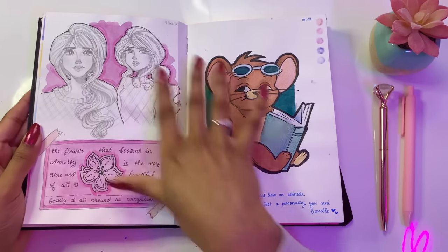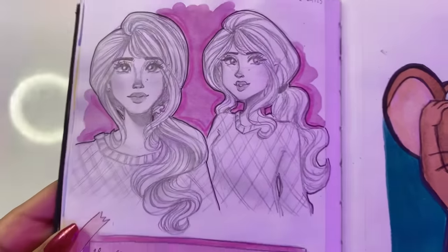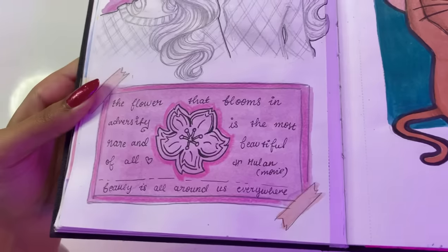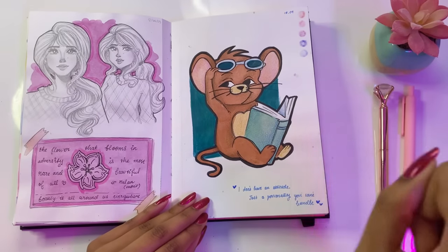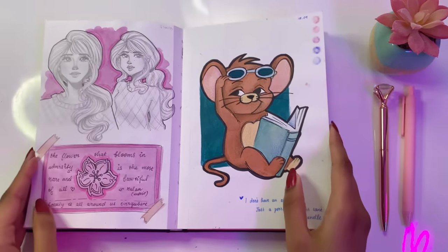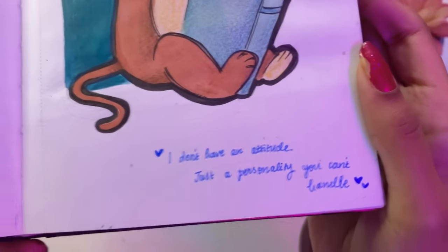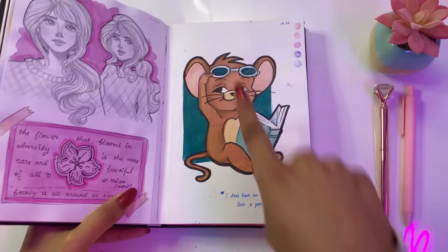Here we have some more sketching where I was trying to change my art style. This was the point where I filmed my face drawing tutorial — the art style is much different in that tutorial to my current style. I kind of like this though. We have a quote from Mulan, and we have Jerry again because we all love Jerry. But I will say Tom is much better than Jerry — I vote for Tom. Also just a quick quote I found on Google: 'I don't have an attitude, just a personality that you can't handle.' Love the quote — it matches so well with this pose.